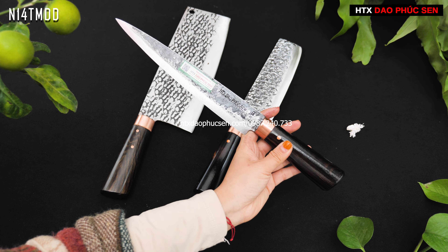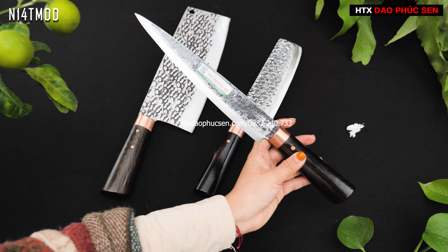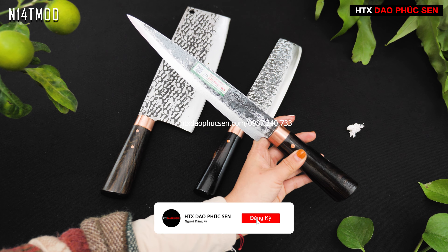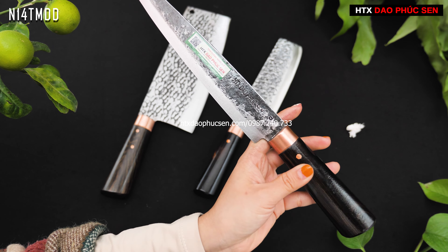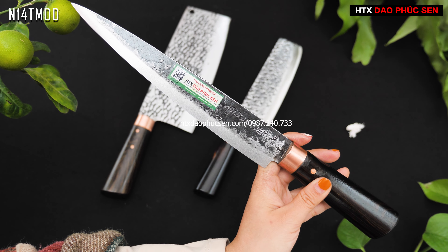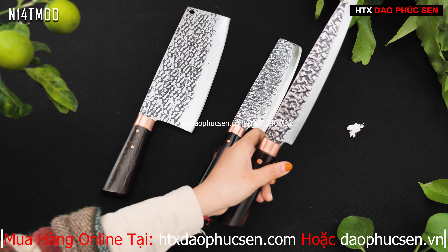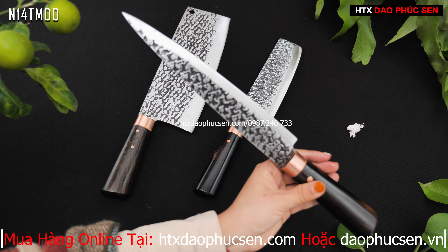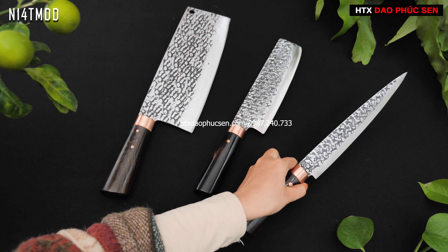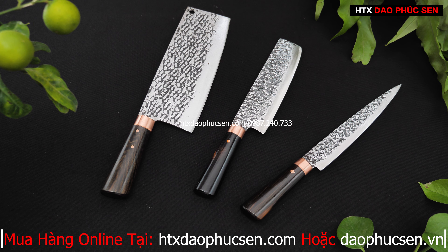Mẫu này chuyên để philê lọc — dùng lọc rất tốt vì mũi rất nhọn. Các anh chị vẫn có thể thái được, tuy nhiên chỉ thái với những vật có kích thước nhỏ thôi. Dao philê lọc thì tốt, thái thì vẫn được nhưng kích thước nhỏ. Mã dao là N14TMDD — một bản dao philê mới.